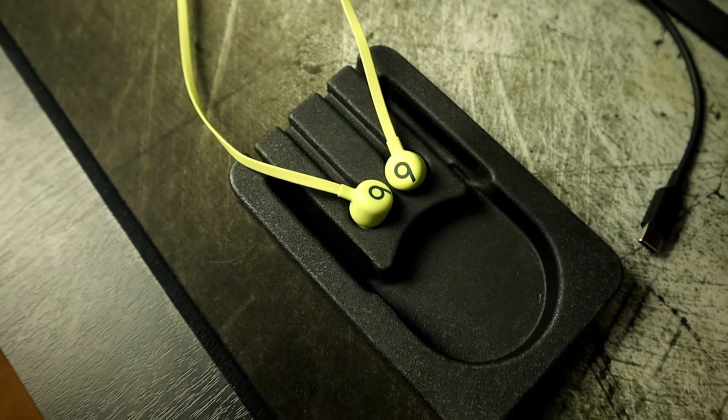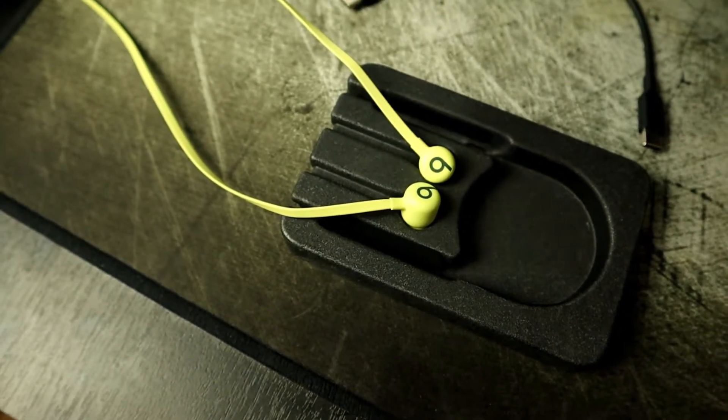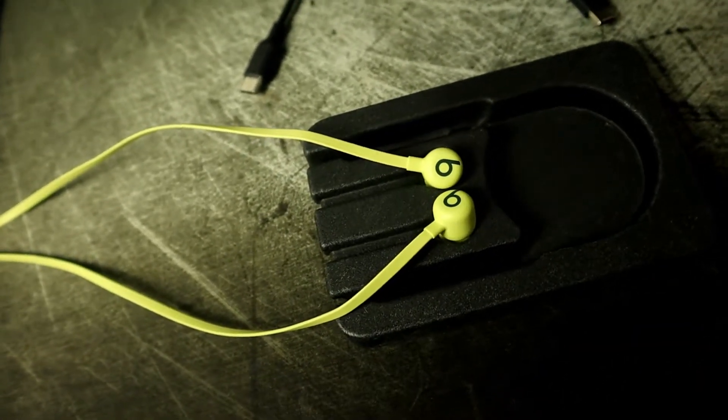Something Apple did well with the Beats Flex is implementing USB-C charging, which is a big win for Android users. They don't have to go out and buy a Lightning cable — they can just use their own USB-C cable and charge their headphones. With USB-C it also charges faster; Apple claims that with a 10-minute charge you get 1.5 hours of playback.